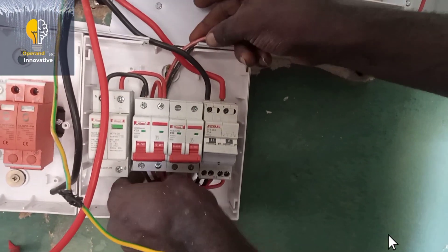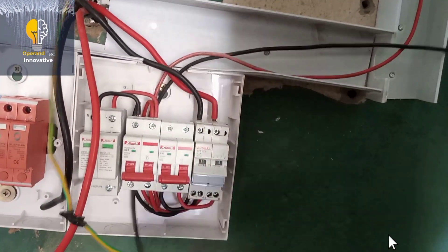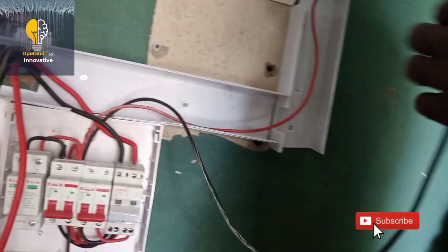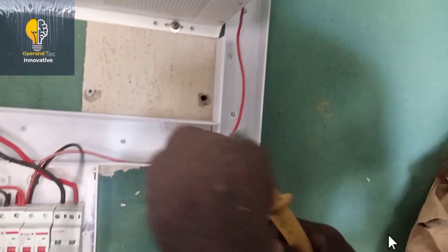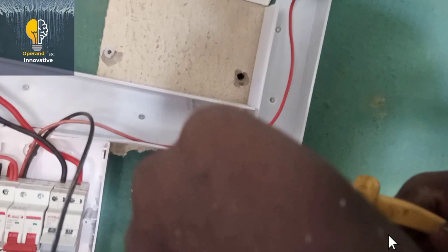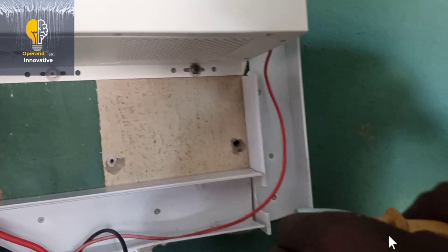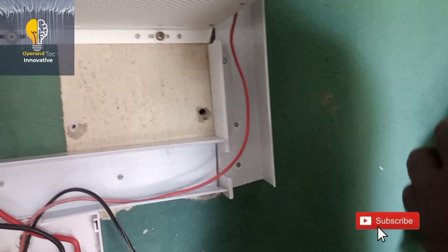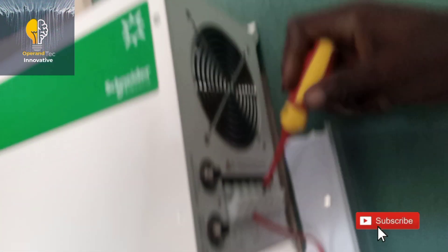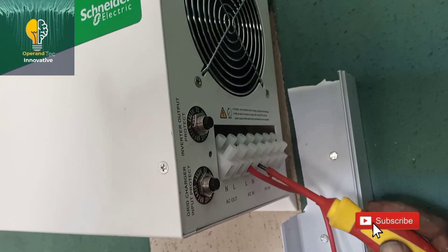These are the cable parameters we are using: for AC in we are using 2.5mm pure copper conduit wire; for the inverter output we are also using 2.5mm pure copper conduit wire; for the solar panels we are using 6mm pure copper flexible solar cable; for the load we are using 16mm pure copper cable; and for the light circuits we are using 1mm pure copper cable. These are all the cables used for this installation.